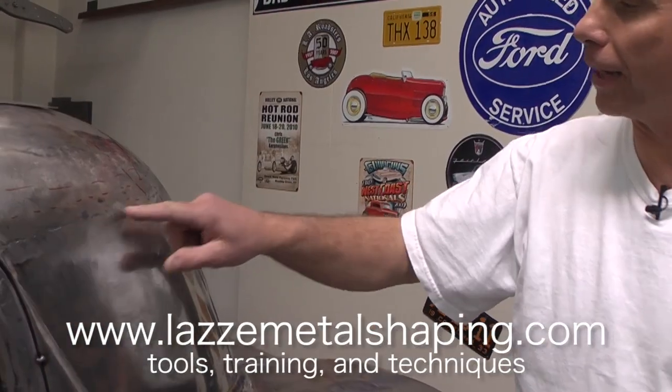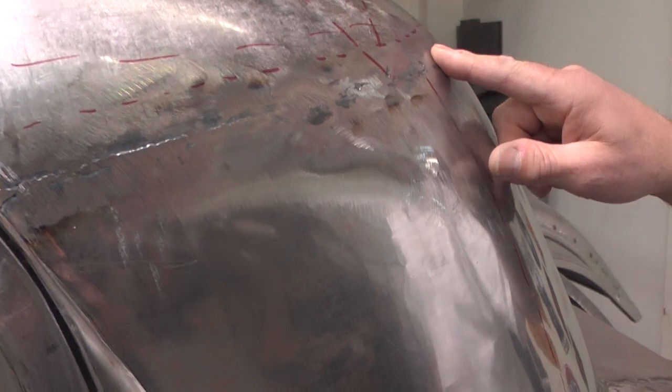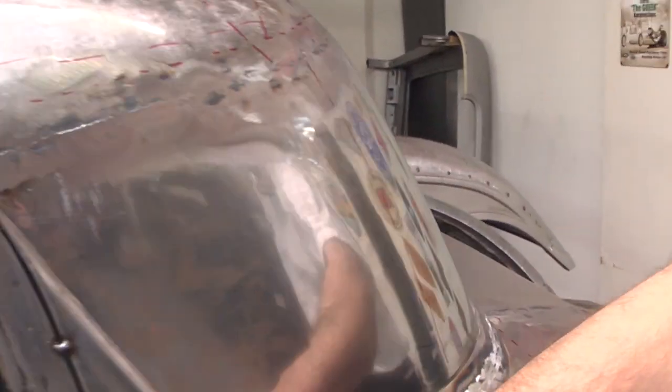Hi, I'm Lassie and I'm teaching people in metal shaping. You see there's a seam here that needs a little more welding, a little more hammer and dolly, and some grinding on this one. And this is the piece that we're going to make today.